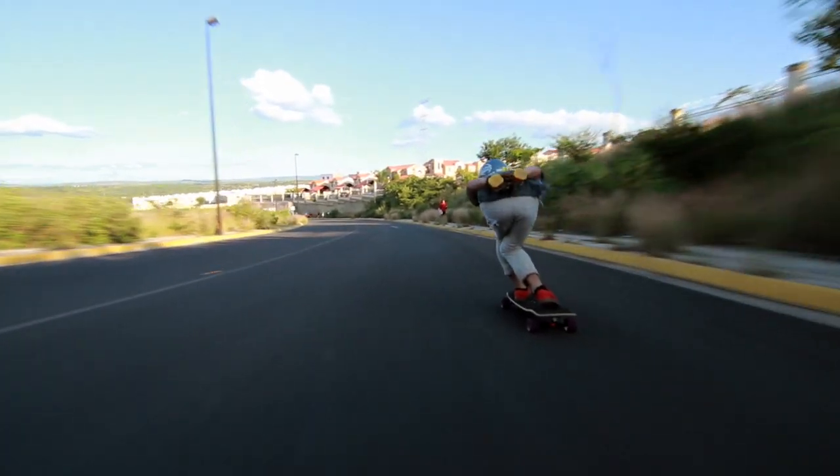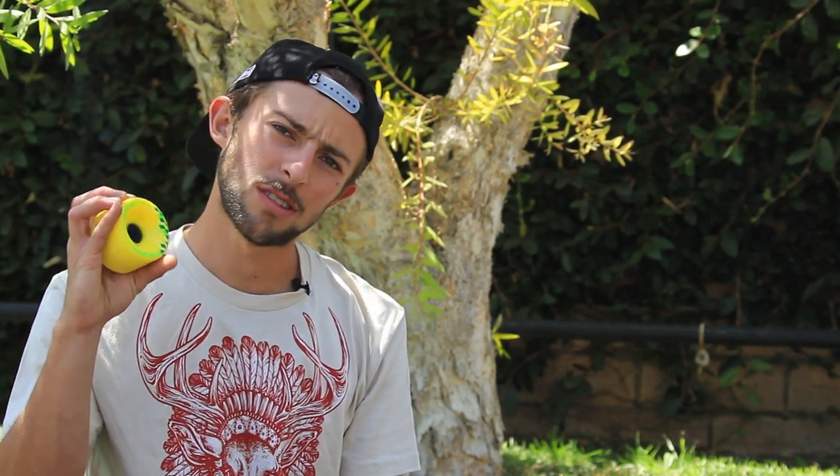My favorite durometer on the Durians would be 80a. It's grippier, it's cushy, and you can actually go way faster on this wheel. If you want to start going fast and do some pre-drifting, this wheel is amazing for that because it has a round lip, so that will help you kick out your slides way easier than another wheel.